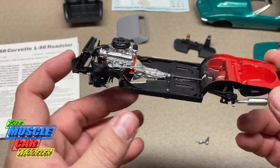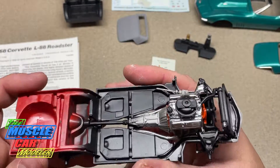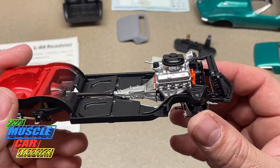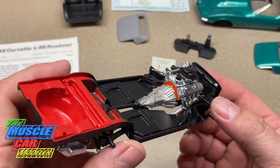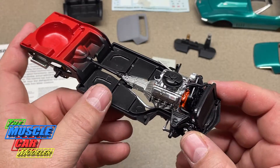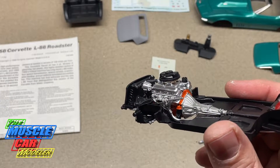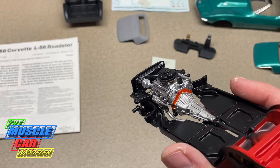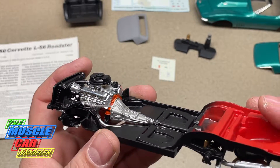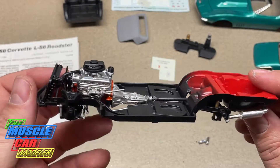No fan shroud on the L88s — not until later. I read about a bulletin where those were added due to cooling problems, but originally they came without them. There's one of the few decals on it, from the Tonawanda engine plant. I painted the heads aluminum because the L88s had aluminum heads and iron blocks. I wasn't entirely sure whether the heads were painted aluminum or left natural aluminum, but I went with painted.